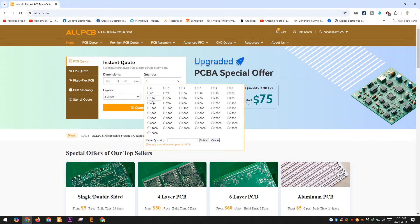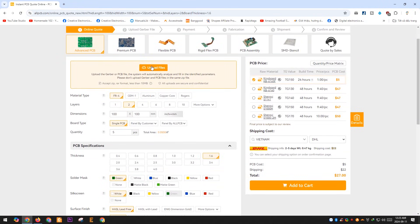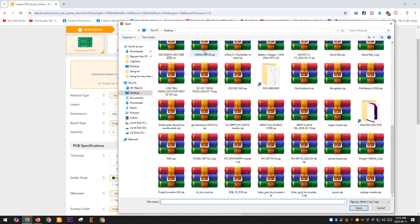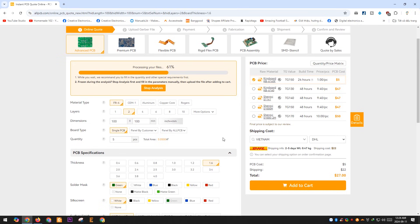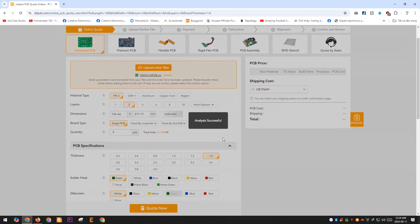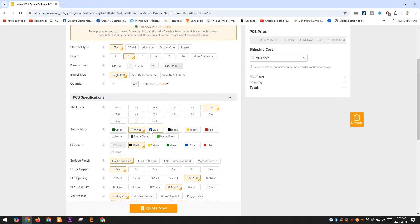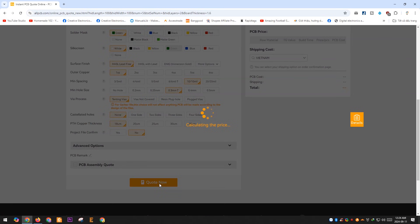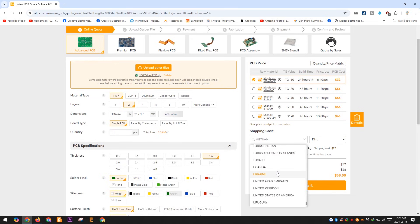Thank you to AllPCB for sponsoring this project. You can download the Gerber file I've provided to place an order for the PCB. The ordering and payment process is very simple and fast. It takes about two days to manufacture the PCB and you'll receive it after around one week. If you don't need the PCB urgently, you can switch from Express Shipping to SF International, which offers very affordable rates and quite fast delivery — especially recommended if you're in the U.S.